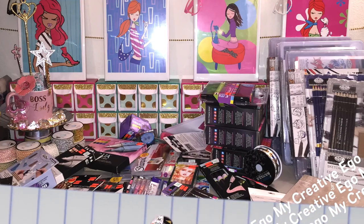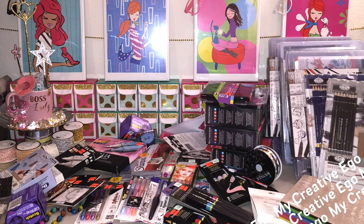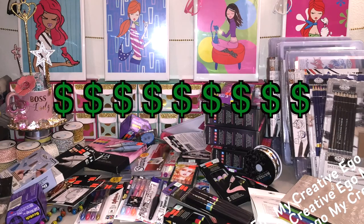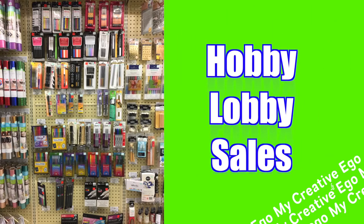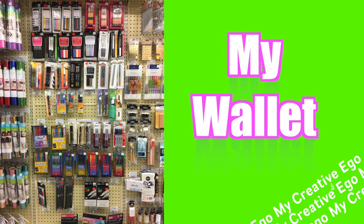Hi everyone, welcome back to My Creative Ego. As you can probably guess, it's going to be another Hobby Lobby haul. These prices are just so great that it is pretty much a battle between the Hobby Lobby sale clearance aisle versus my wallet. I really love the sales — my wallet, maybe not so much.